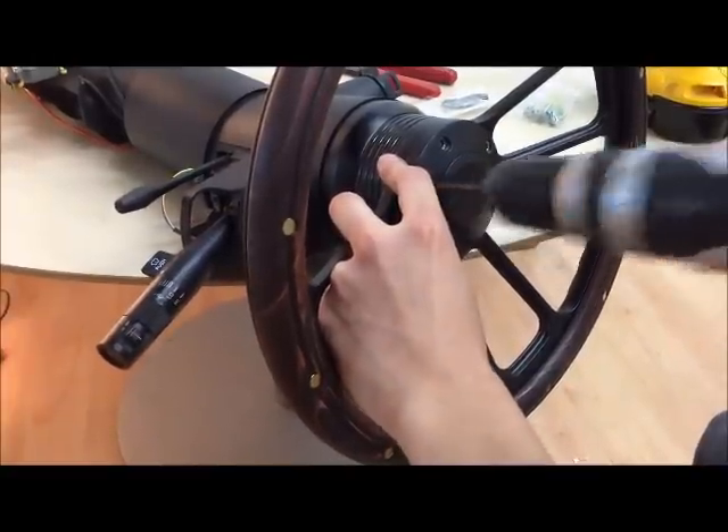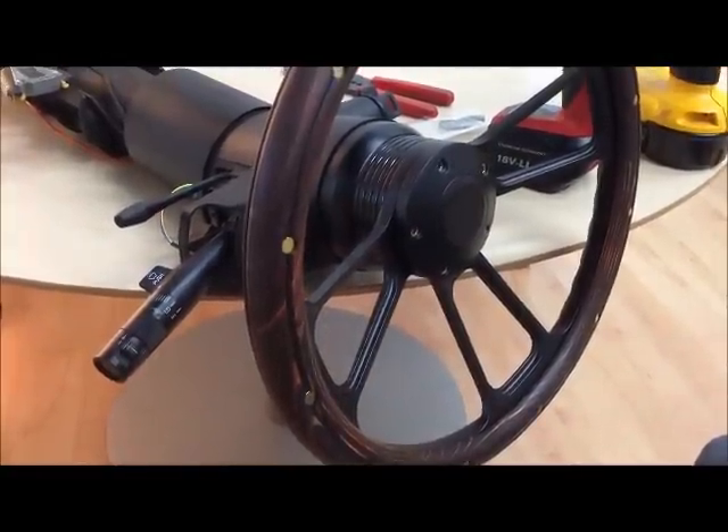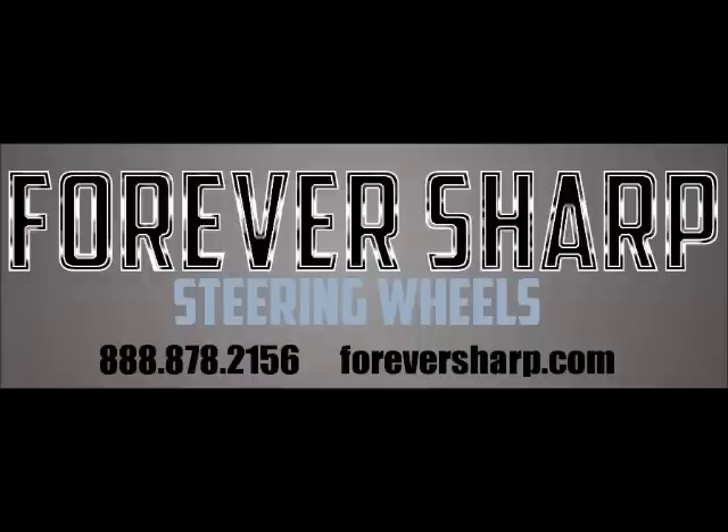Once it's all tightened down, you have finally finished installing your new Forever Sharp steering wheel.